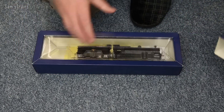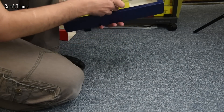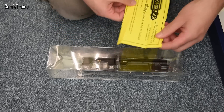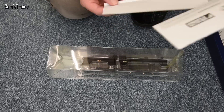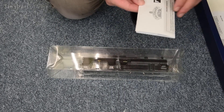Just grab the outer sleeve then — there's quite a bit of stuff in here from Rails of Sheffield. There's one of the Rails of Sheffield slips; I obviously bought this from eBay. I bought this in 2015 so it's quite a long time ago. I'll grab some of the paperwork — that's just a collector's club piece of paper, I won't bother looking at that.